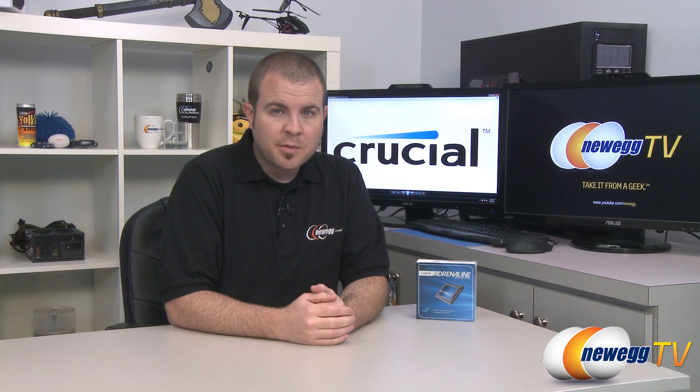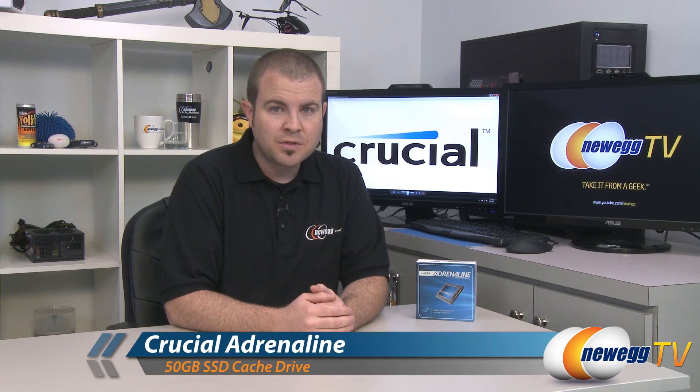Hi everyone, welcome to Newegg TV. My name is Paul and today I'm going to be doing an overview and some benchmarks on this new product from Crucial. This is the Crucial Adrenaline 50 gigabyte SSD cache drive.